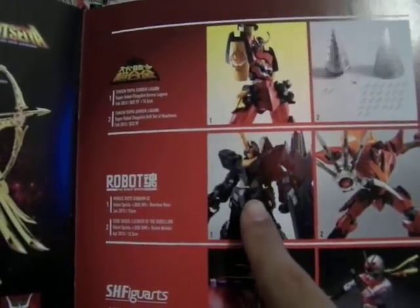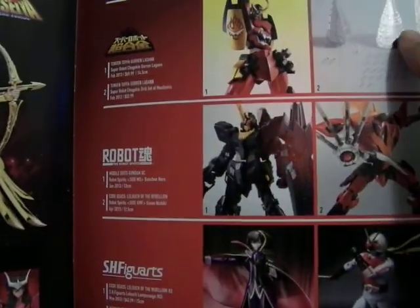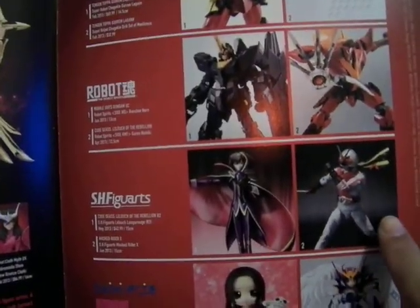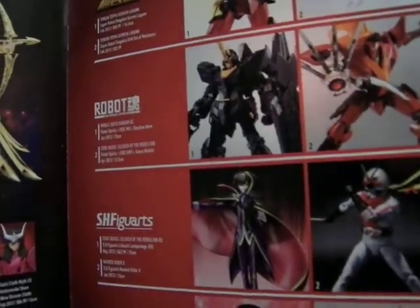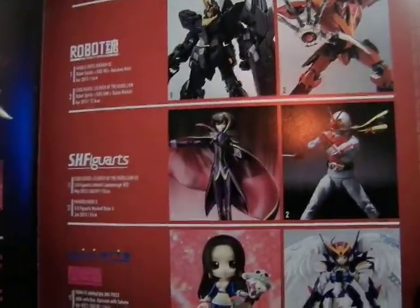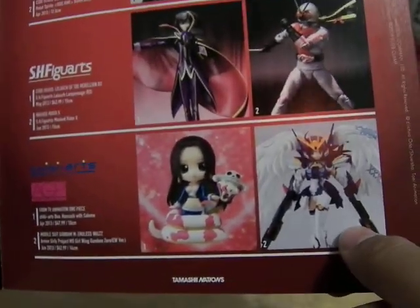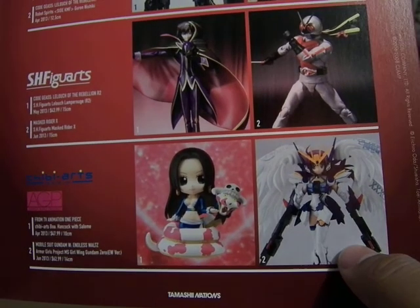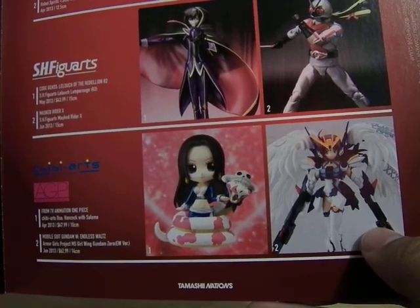Down here you have other stuff with the Tamashii Robots — the Banshee and the Guncannon — with their posing. The Mecha. And here you have Kamen Rider and Zero. I can't even pronounce the name anymore — I haven't watched it. And here you have the Chibi Arts Hancock. This is a recent line — the Gundam Girls line — based off the Wing Gundam Zero version from the movie. And that's it for that.